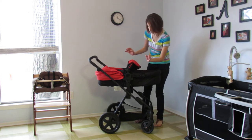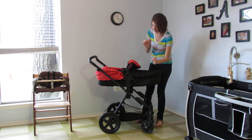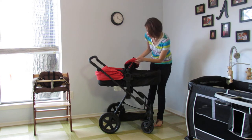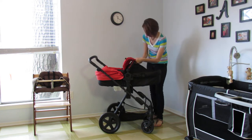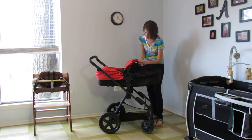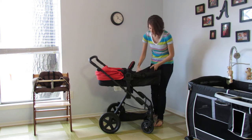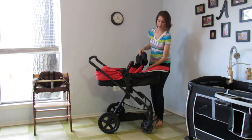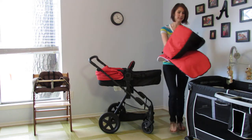So this is the bassinet. It can be used up until baby starts to pull up, then you want to go ahead and turn it into a seated stroller. I'll show you how to do that. First we're going to take the foot muff off and we're going to pull this little mattress pad out right here and put this aside.